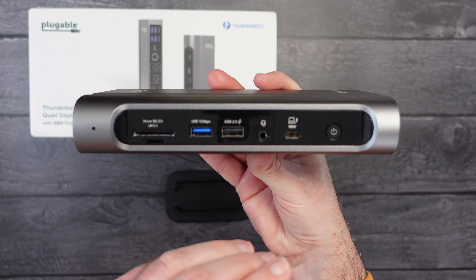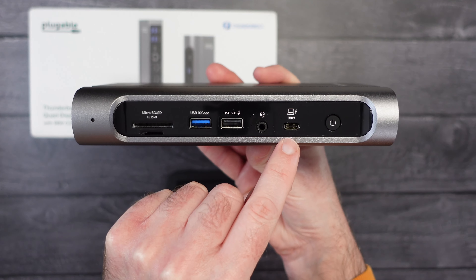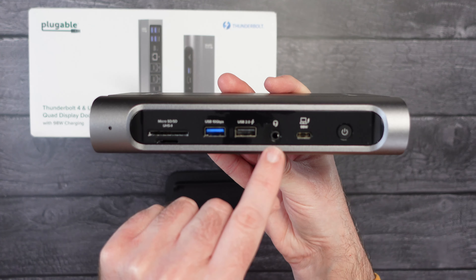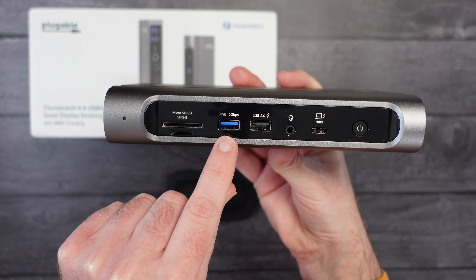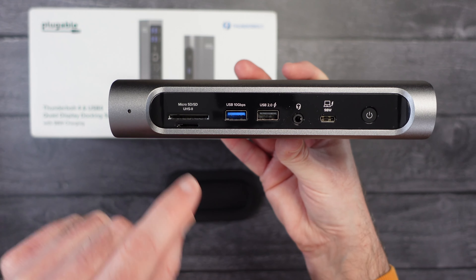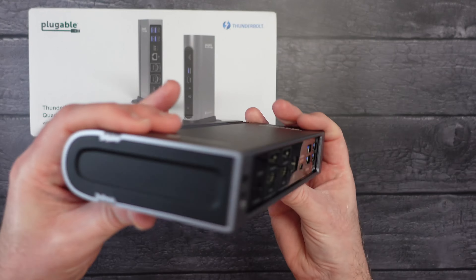All of your main connectivity cables come out of the back, so the front is where you'll come up to your desk and plug your laptop in via a single cable. Not only does that give your laptop access to all the other ports, but it will also charge up to 98 watts to keep your battery topped up. On the front we also have a headphone output, USB 2 with charging capability, USB 3 at 10 gigabits per second, and micro SD and full-size SD memory card slots on the end.